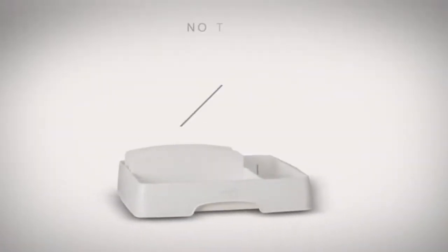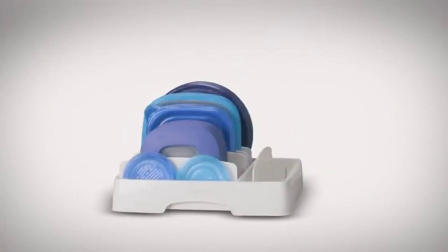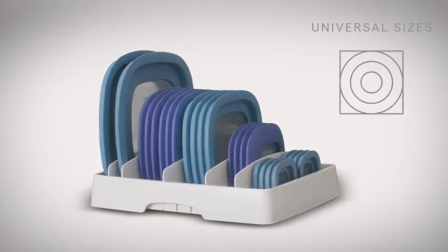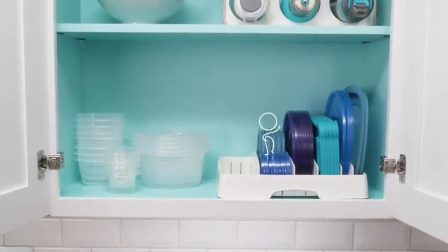Store-A-Lid is great for kitchen cabinet organization of reusable bags and wraps, napkins, paper plates, and children's dinnerware too. It fits in standard upper cabinets and deep drawers. With Store-A-Lid, large container lids stay organized so you can pack leftovers in a snap.